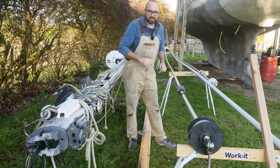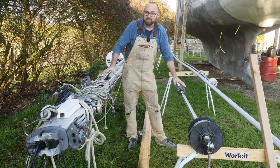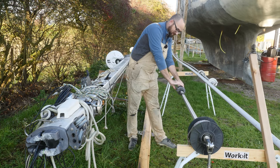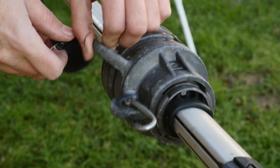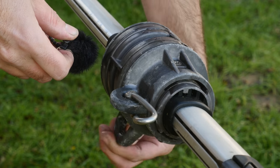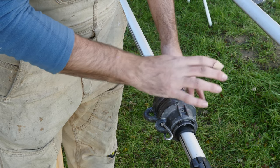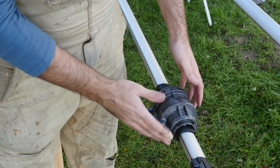There are only a few more things I need to take care of to have the mast be completely ready. One is the pepper grinder that's built into the furler — it would definitely be worth it to just take the swivel, clean it, service it and put it back on. And that's all gonna be easier to do right now instead of when it's back on the boat.